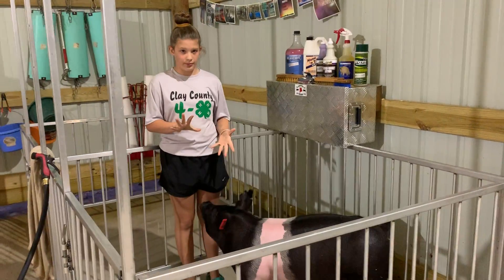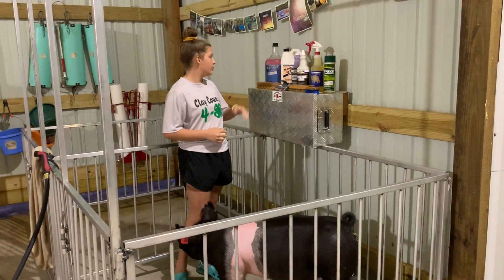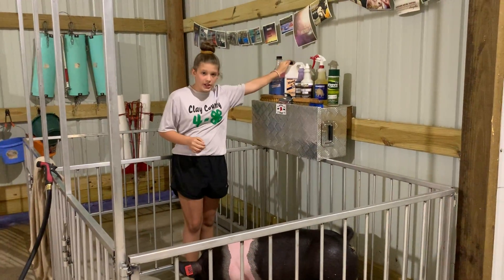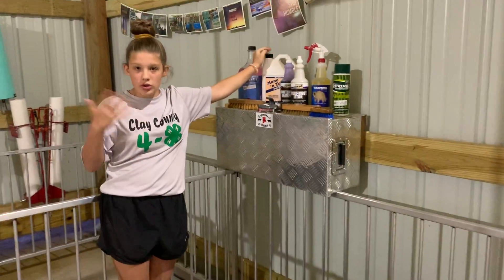Every other day, I wash them. So the steps to washing are: you take these scrubbers. This one is a little bit cheaper, you can find it anywhere, and you may have to scrub a little harder.